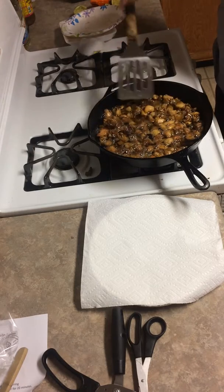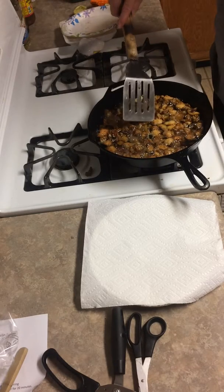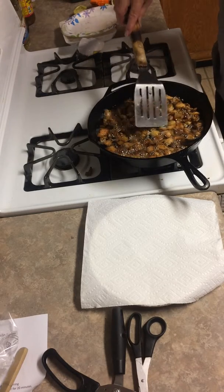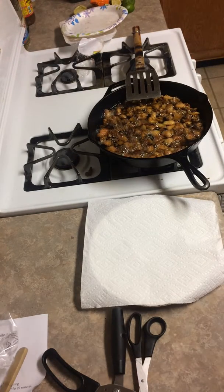These chicharrones cost me four dollars at the store, but I'll get more than one burrito — I'll get two burritos. And they charge what, five or six dollars for a chicharrones burrito? You're better off making it on your own, and this is the way you do it.